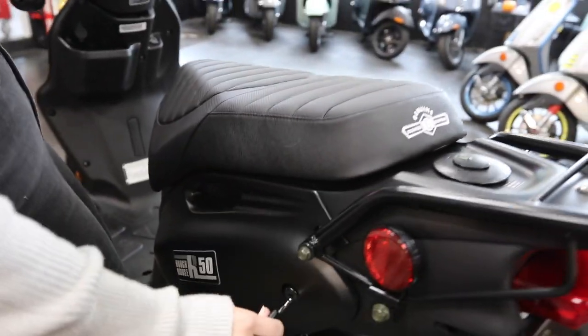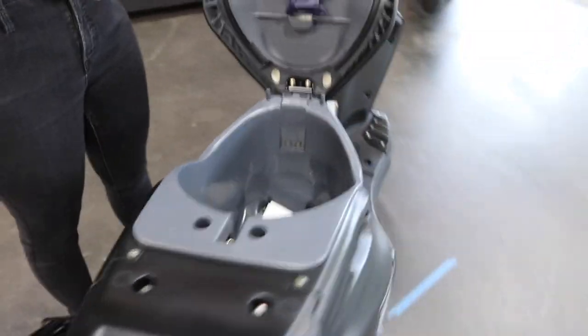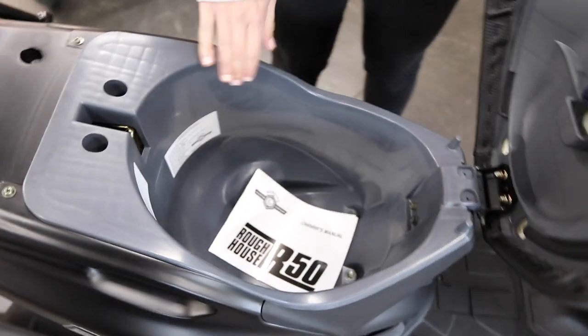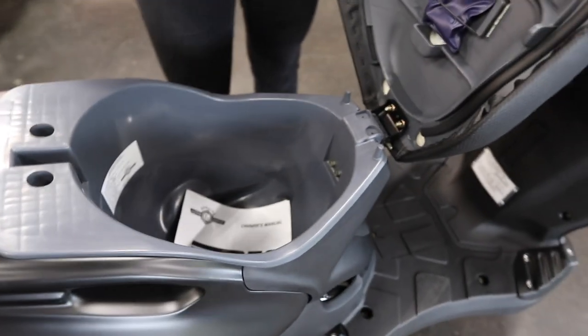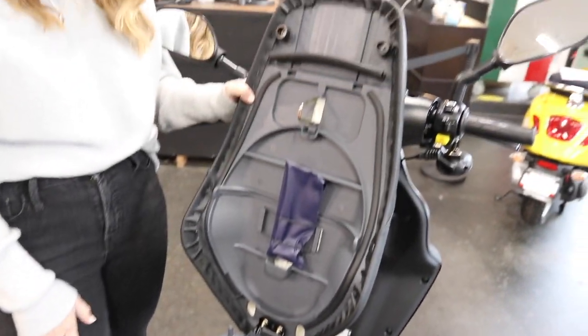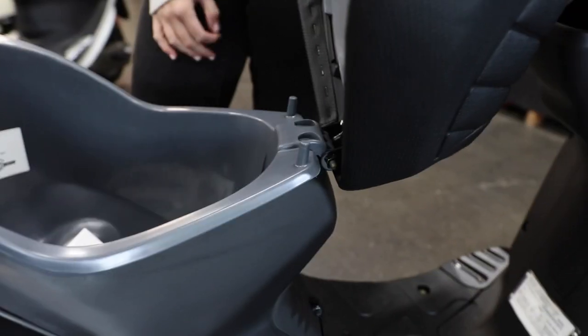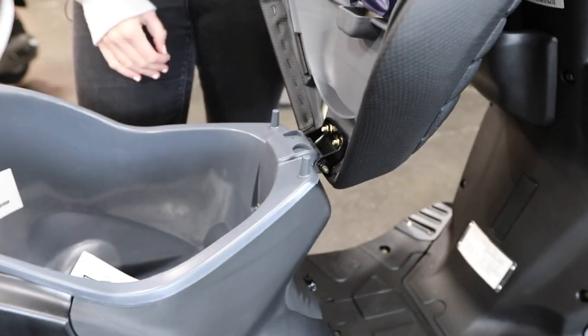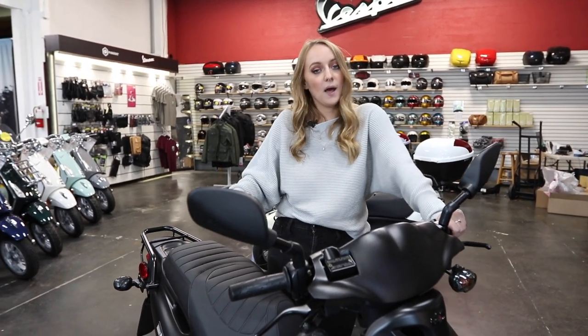I love the seat, so I'm going to show you how to open it. Key in, turn it, and it will pop the seat open. You get a lot of storage with the Roughhouse — you could fit probably a half helmet or maybe a three-quarters helmet; we'd have to see about a full face. If your helmet doesn't fit under the seat, there are also hooks where you can put the D-loop of the helmet and hang it off the side, so that's another option.